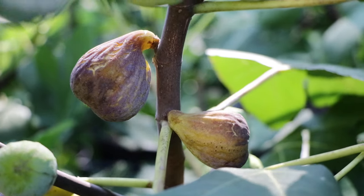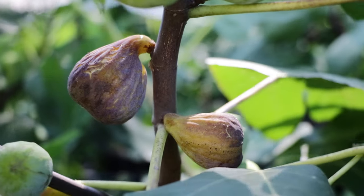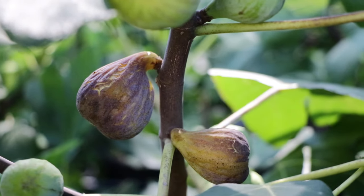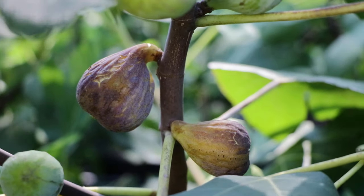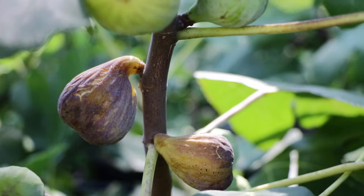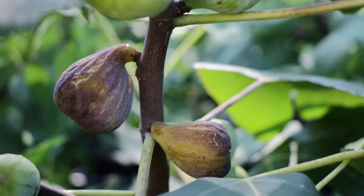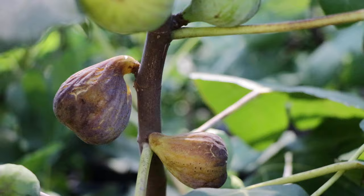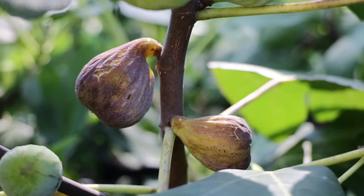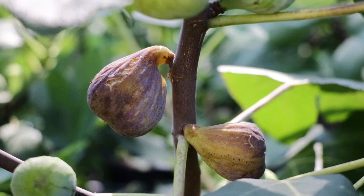All right, fig lovers, this is Ross, the Fig Boss. We have a very important video today because today we're talking about harvesting figs. We put in a lot of work this season. If you guys have been following along with me throughout the growing season, you know how many techniques we've used — watering, repotting, training, fertilizing — and all of that would just go to waste if we don't harvest our figs properly.